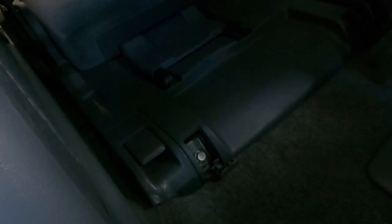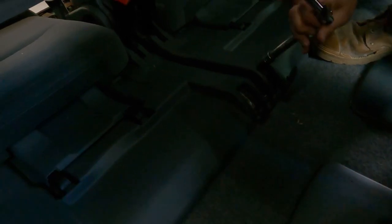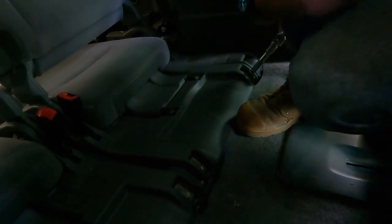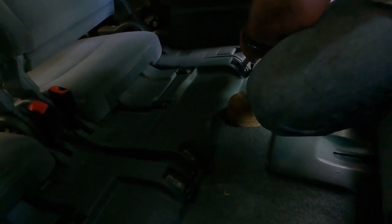LED interior lighting was one of the first things I changed on the car. It made such a significant difference to how much we could actually see inside the car at night. I don't regret doing that at all. Bit of a shout-out to my mate Bailey over at Repco. Don't drop the bolts.